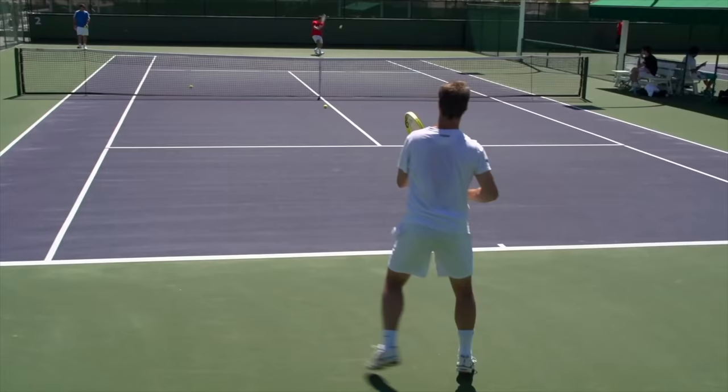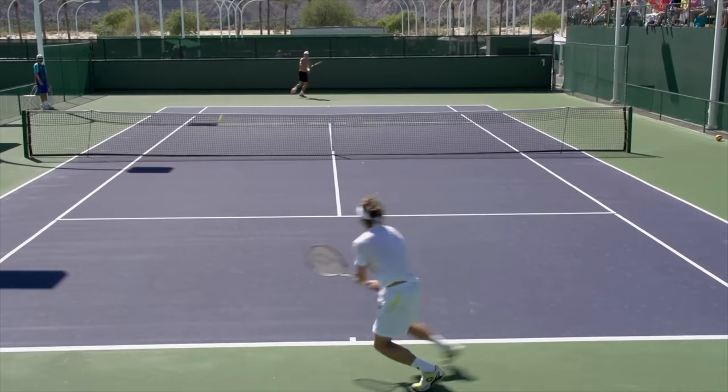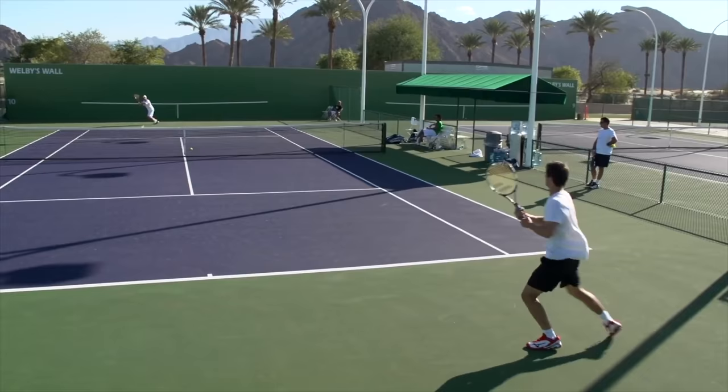If you watch any match, you constantly see players running over to the backhand side and hitting forehands out of that wing. It makes their backhand smaller, forcing their opponent to hit a more difficult shot to get there. When we run to our forehand side, we have more reach to deal with balls in different strike zones. This also makes your opponent take more risk — they have to go down the line to get to your backhand, and if they don't hit a good shot, you can roast another forehand cross-court and keep them on the run.